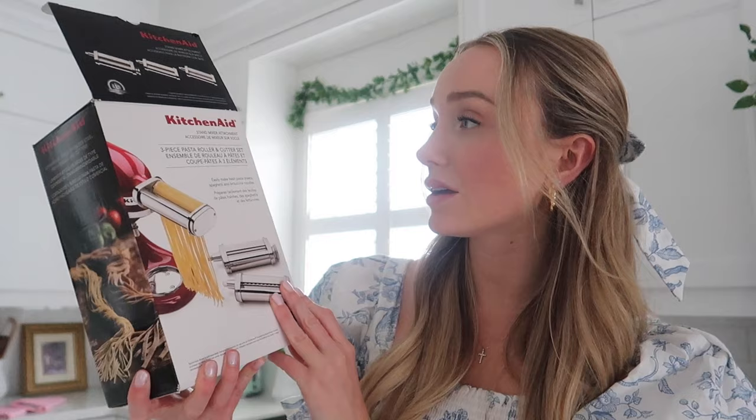I got this for Christmas — it's a KitchenAid pasta roller and cutter set, so you just attach it to your KitchenAid and use it to roll out pasta. I've wanted one of these for so long. The possibilities are endless. I'm so excited to make my own spaghetti and just everything — it's gonna be so cool.